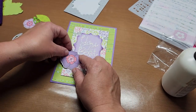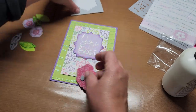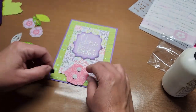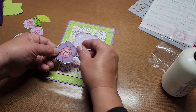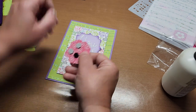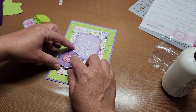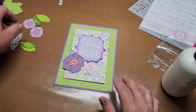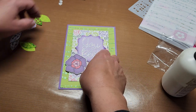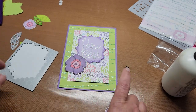It is thundering so bad out there — crazy. It was supposed to be sunny, although we could definitely use the rain. Let's pop a little flower on — isn't that so pretty! Then we're going to snug these back here. I kind of wish I'd used a bigger dimensional on that one — that's okay.